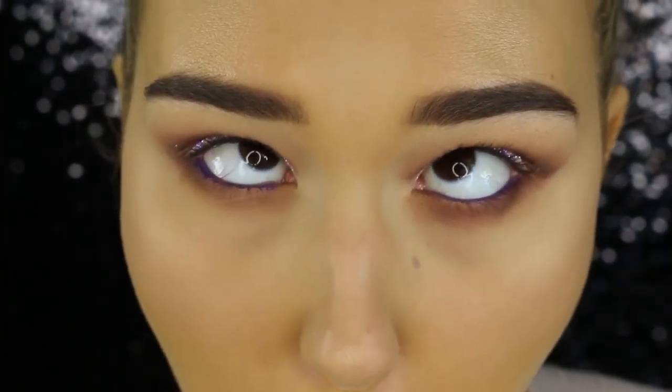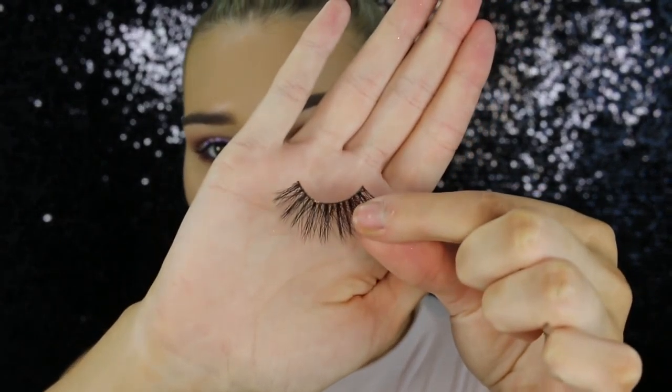Now it's time for mascara. I'm taking the MAC Extended Play Giga Blash Lash Mascara — this is one of my favorites. I only recently discovered this and so far it's the best mascara I've ever used. Just coating my top and bottom lashes. Now it's time to pop some lashes on — these ones are from Huda Beauty, one of my favorite eyelash companies.